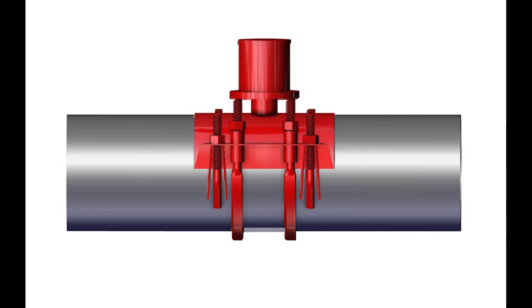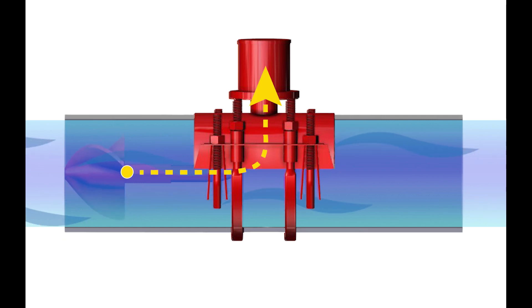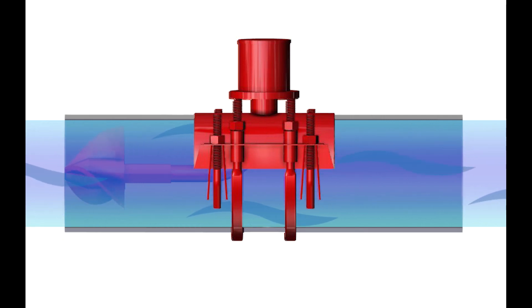Here is an example of a propeller meter with moving parts. You may already be familiar with this meter as it's been around for over 50 years. It's easy to see how this meter works — as water flows through the pipe, it spins the propeller. The spinning motion is then carried into the head of the meter through either gears or a cable.